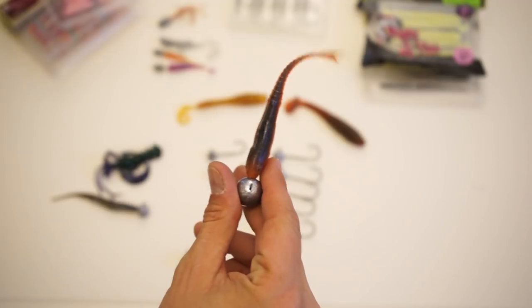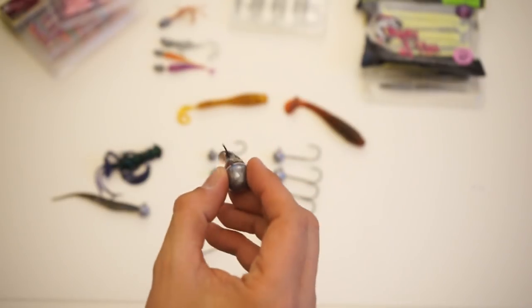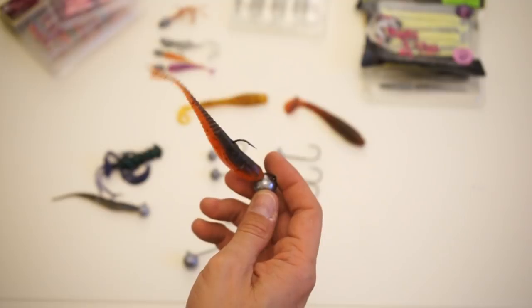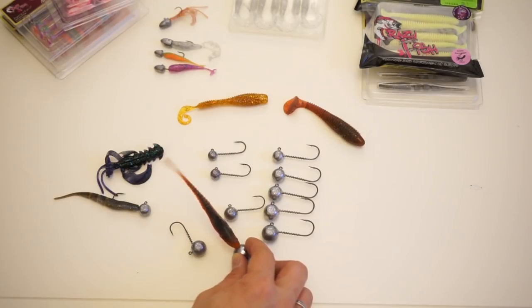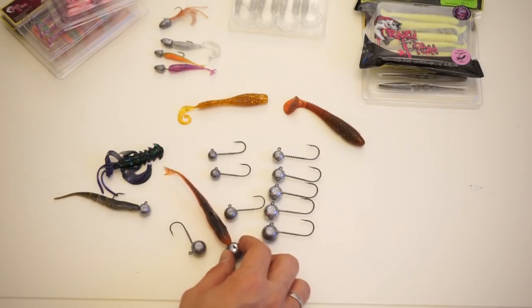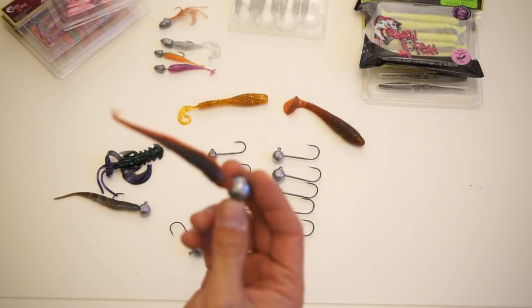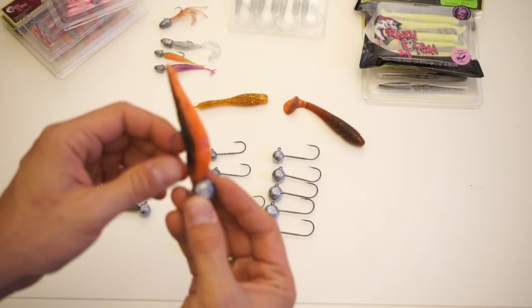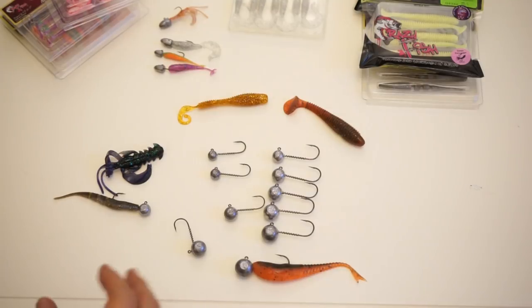Once rigged with a longer hook, more of the soft bait body is actively working in the water, creating better movement to attract fish. With lighter die hard weights, you can retrieve at the surface or mid water similar to metal jigs, or work all the way to the bottom. On the bottom, the bait hops and falls, making movements that attract large fish — kings, barracuda, big groupers, and big emperors.